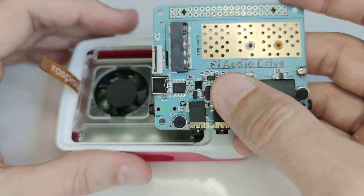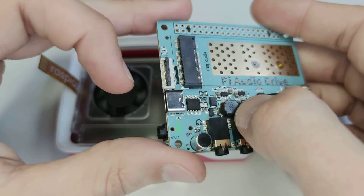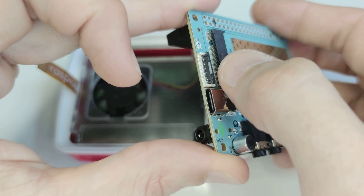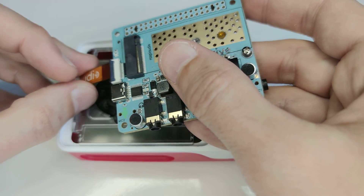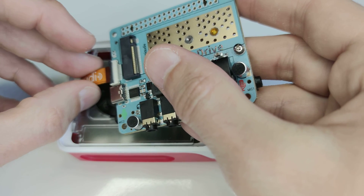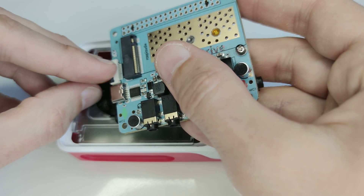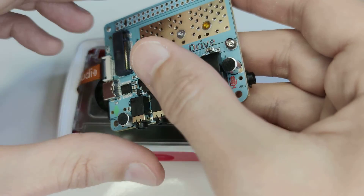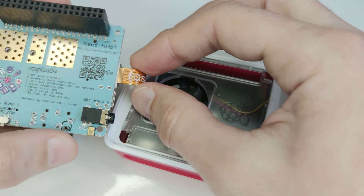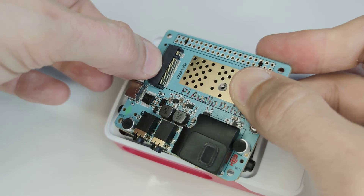Take the Raspberry Pi P audio drive HAT, lift this connector, and put it inside like this. Once again, it should be perfectly parallel. If you want to check, this should be perfectly parallel. And actually it's not, so let's try to do it again.